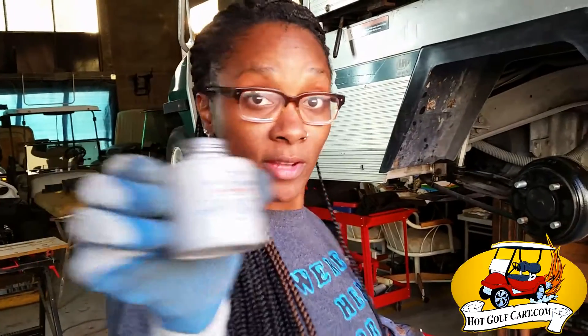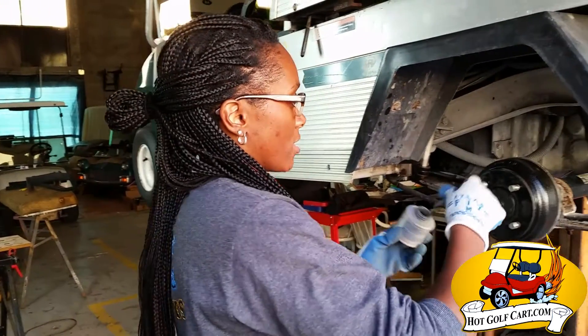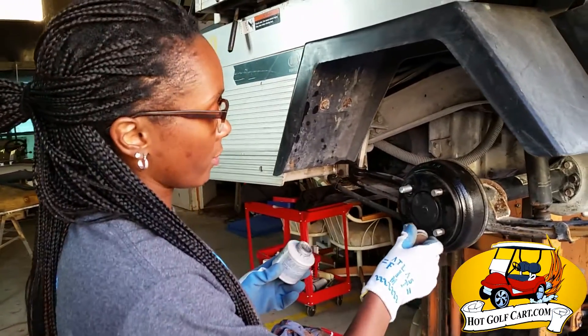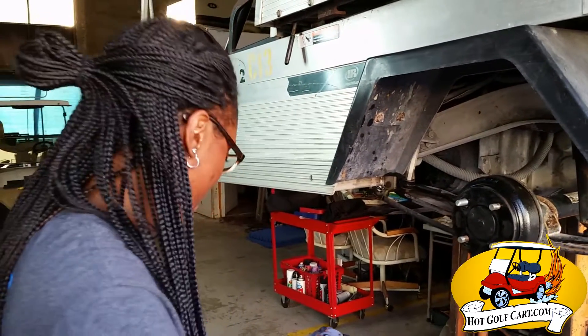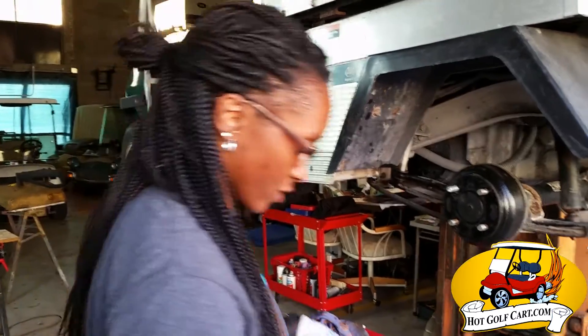So I have another quick tip. Make sure you get some anti-freeze lubricant and go ahead and lube up your studs, just so that your lug nuts don't get frozen onto the studs and you won't have to cut through them like I just did.